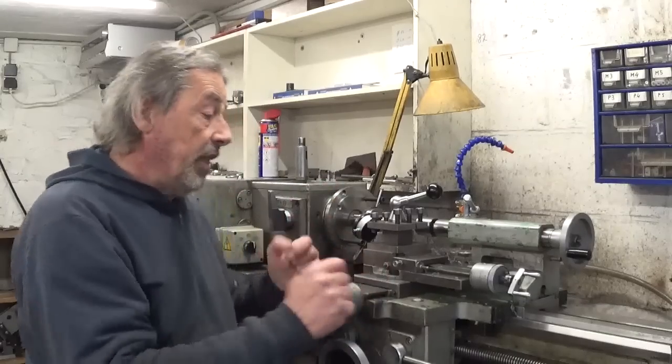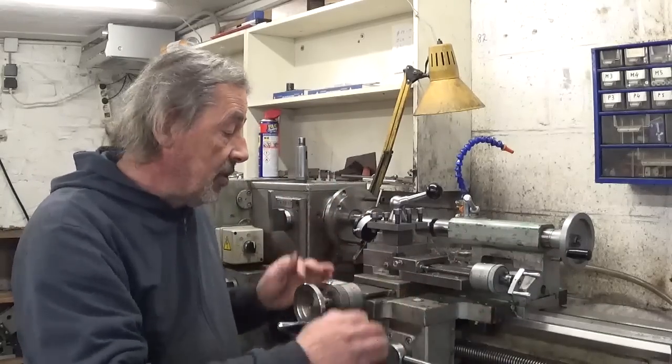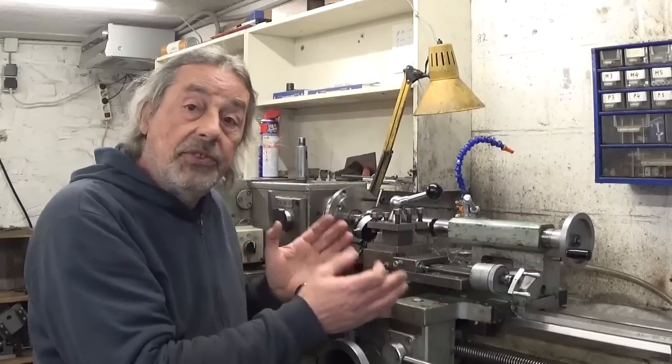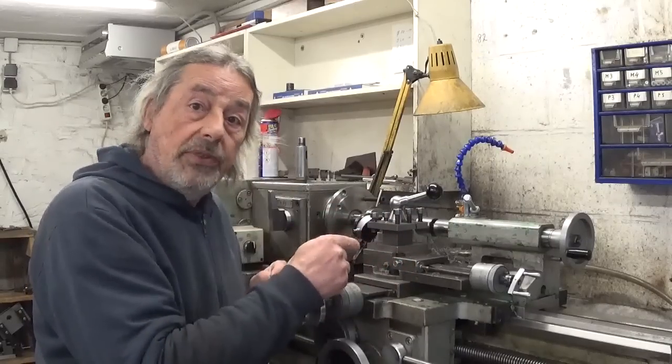So today's plan is to take all this apart, lift the saddle off and see if there is something we can do about it.